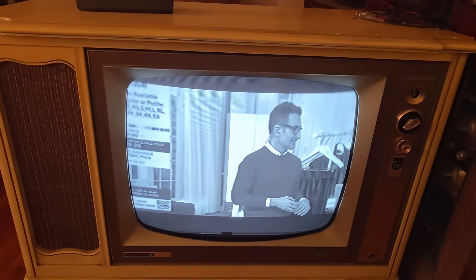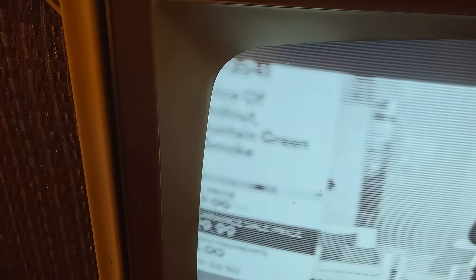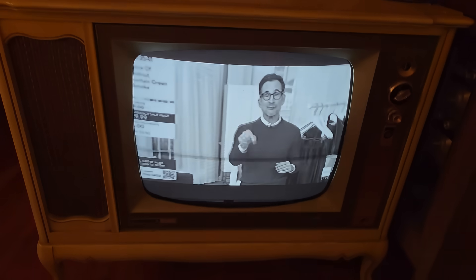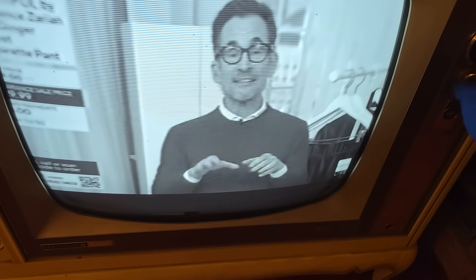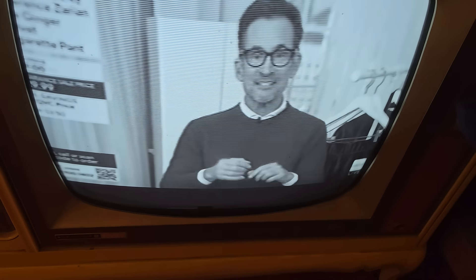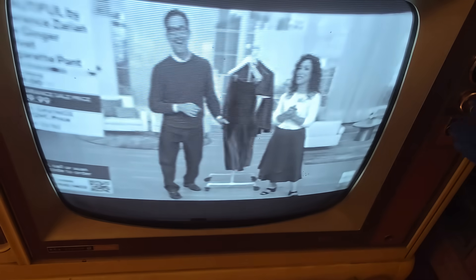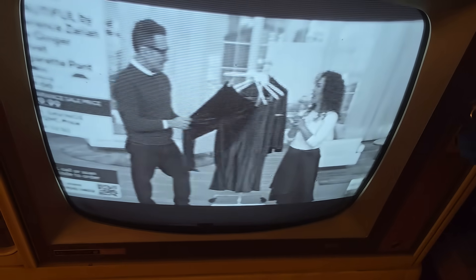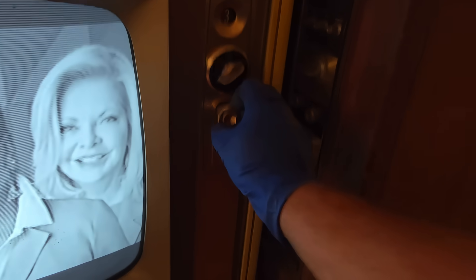I got the antenna connected properly. It's a little blurry — more than a little blurry. Where's the fine-tuning? You pull this out for fine-tuning.